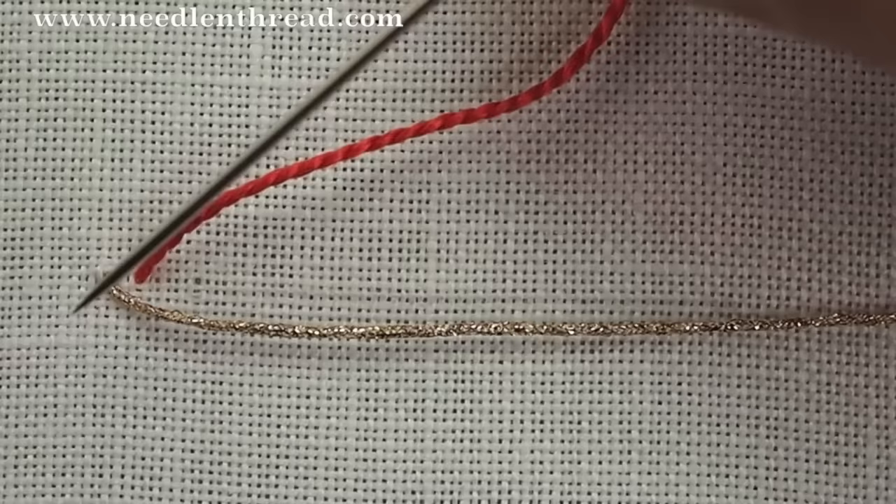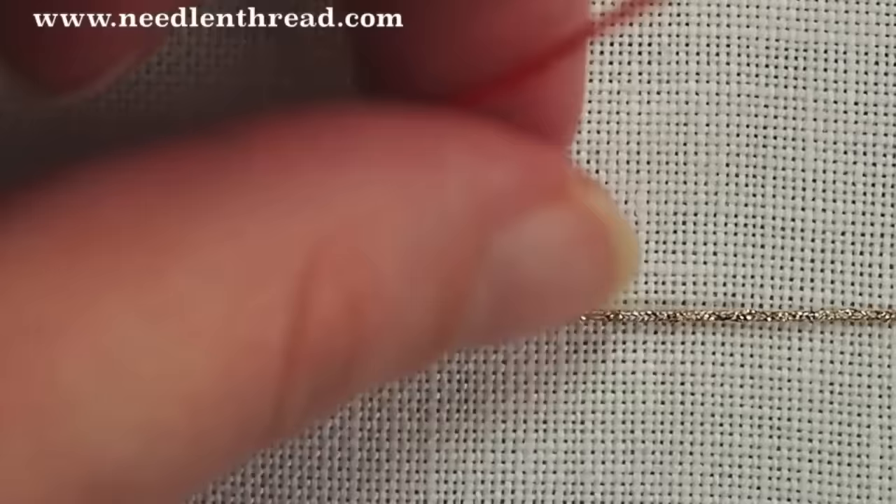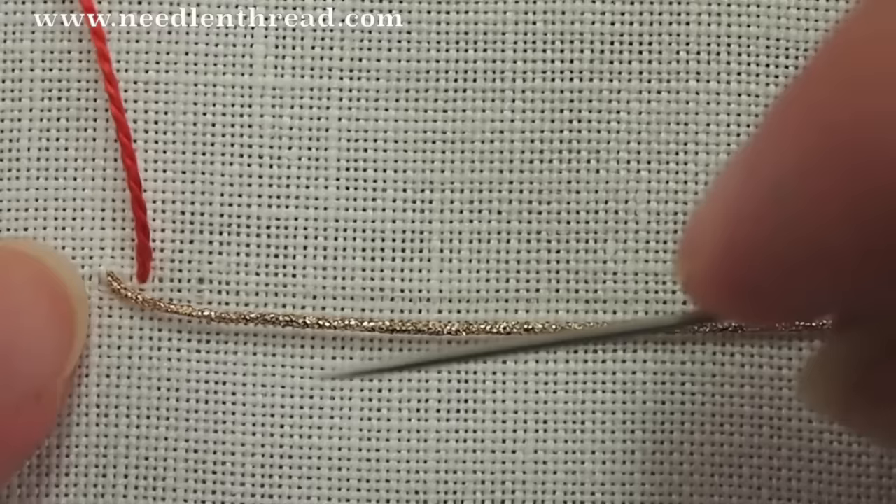Couching involves two threads: the laid thread, which is this gold thread here, and a working thread, which is the red thread. The laid thread lays along your design line, so here it's just this line on the fabric, right there, and that's where the laid thread goes.